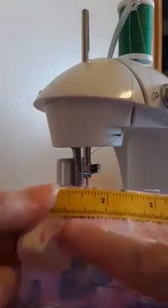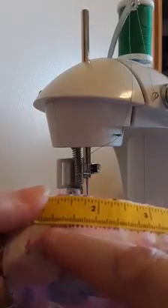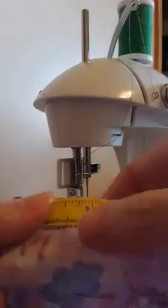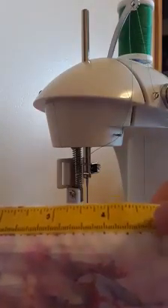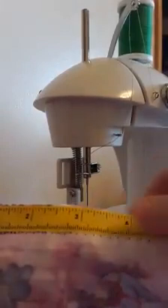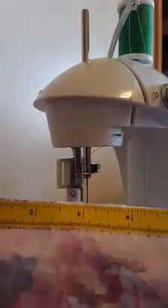I've taken the marker and made little marks on my fabric. These are one millimeter markings, going to two millimeter, three millimeter, four millimeter, and five millimeter markings. You just pick however long you want your stitch length to be and make a little mark on your fabric.